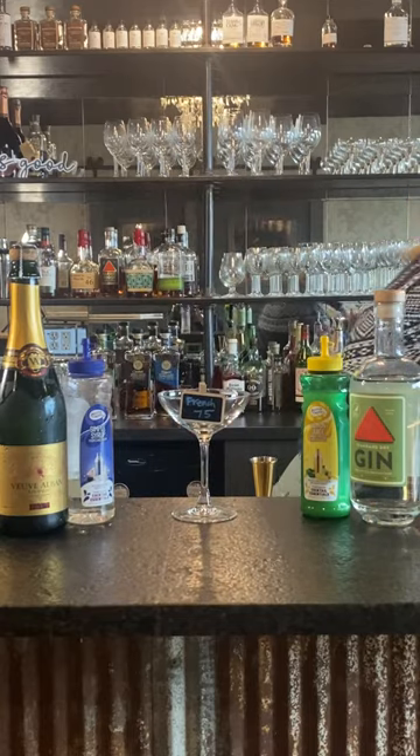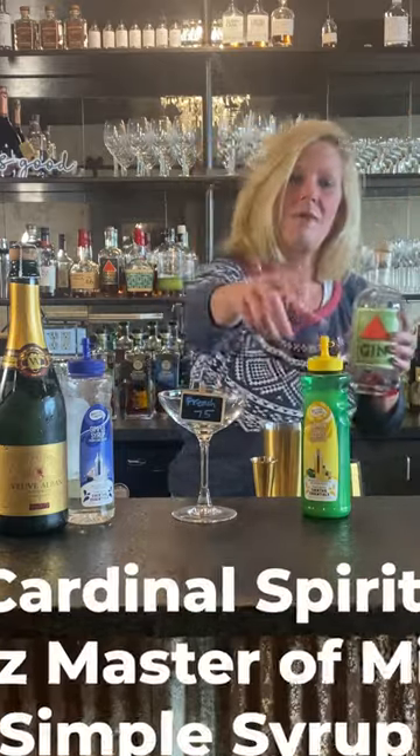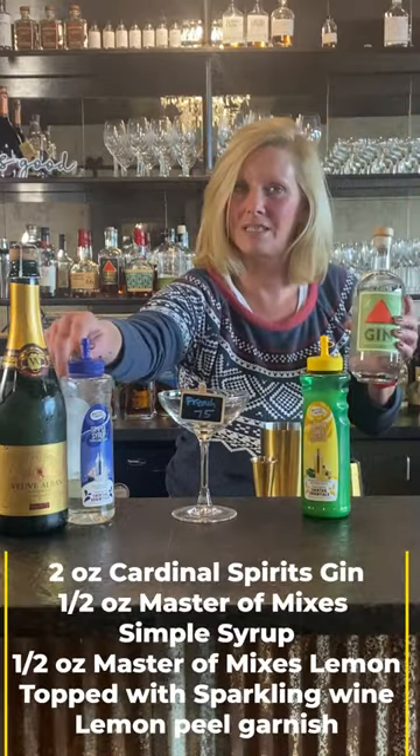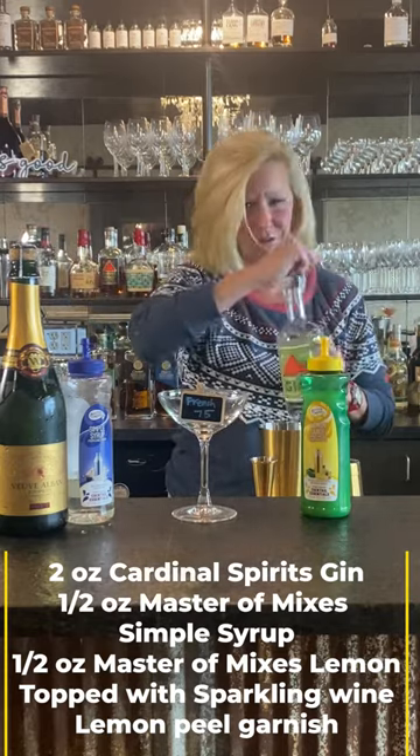I'm going to use Cardinal Spirits Gin, Mastro Mix lemon, Mastro Mix simple syrup, and a simple sparkling wine. You don't have to use champagne.